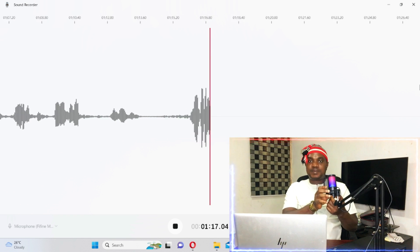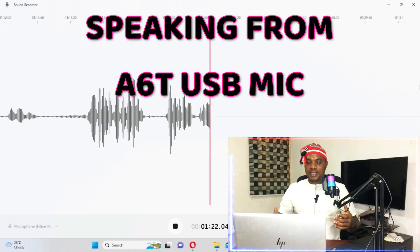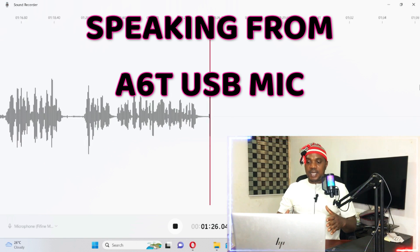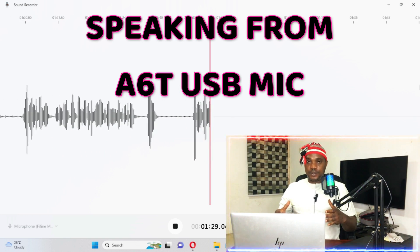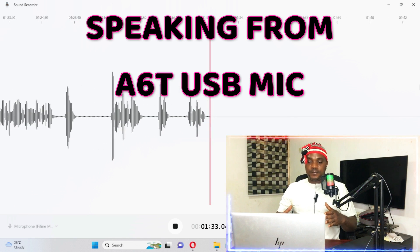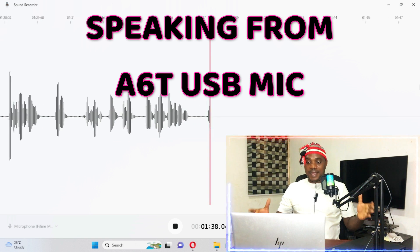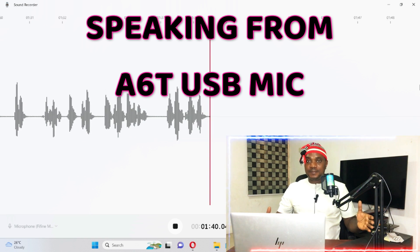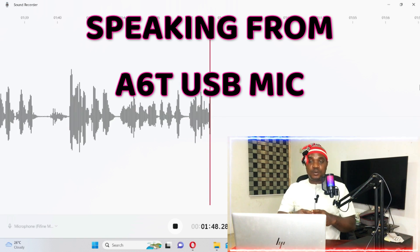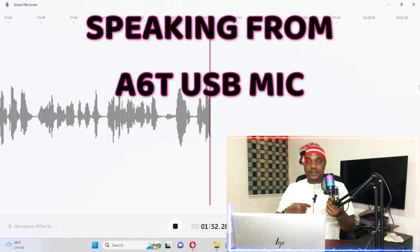Let's hear the audio and do a comparison. As I'm talking to you now, this mic is recording and this is the voice you're hearing right now. I've now switched to this mic. I'm going to turn it down — you'll notice it stops reading — and then you'll hear from the other mic.